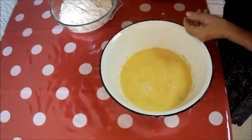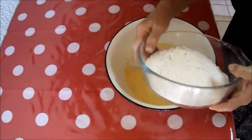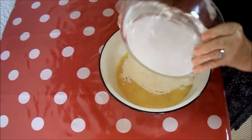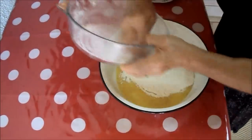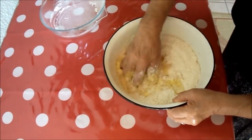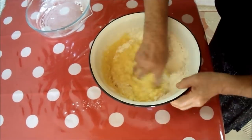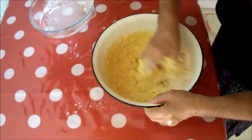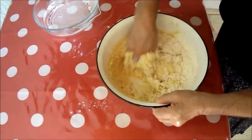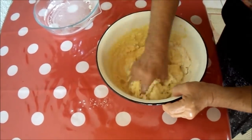Now pour some lukewarm water and finally add the flour and mix everything together. It's best to use your hands, though it doesn't look so charming, so that you can feel the dough — it has to be really soft in the end. You don't want a stiff dough, and if you're not that experienced with yeast doughs, better add the flour gradually.